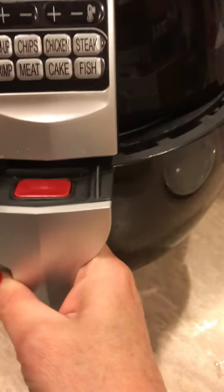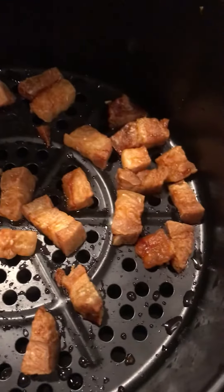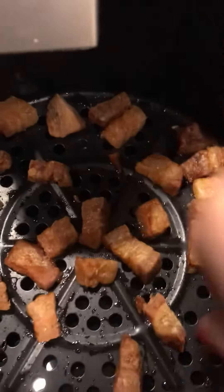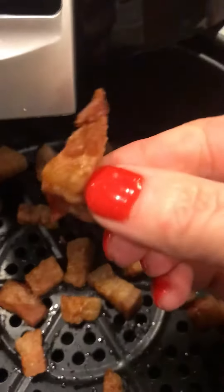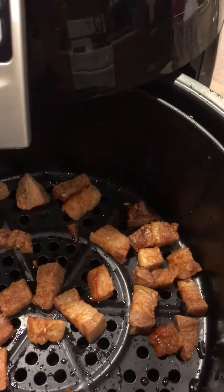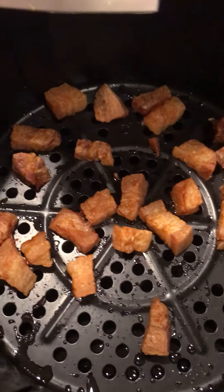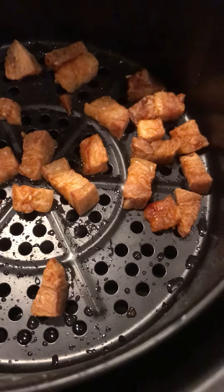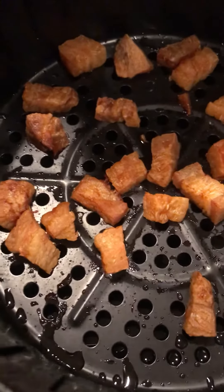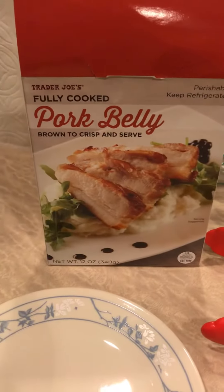The air fryer just turned off, so let's check out our pork belly bites. Oh, those look really good! Let me sample one for you guys — oh, they're hot! Wow, those are awesome. Sorry, I'm chewing on camera, but you guys, these are so good.